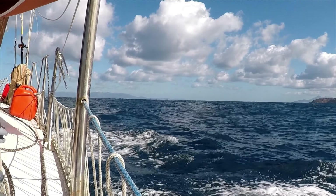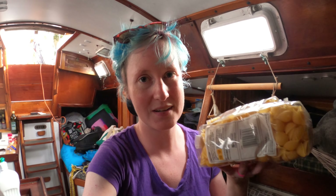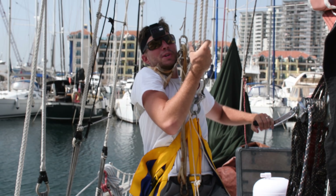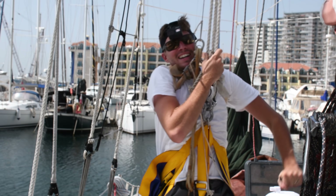We're preparing to leave as soon as possible, and the biggest thing we need to do is provision. We did one trip of provisioning today, got a whole bunch of pasta, and now I have to put it all in mason jars to get rid of this pesky plastic.